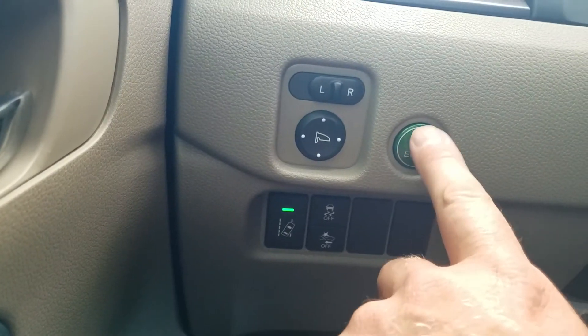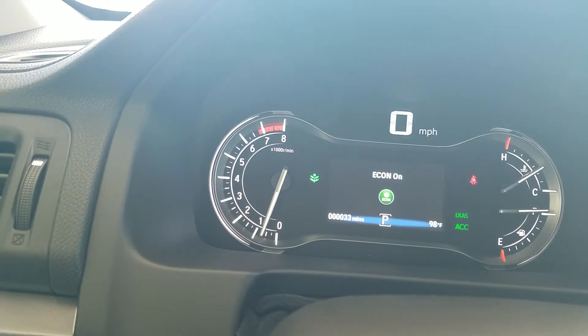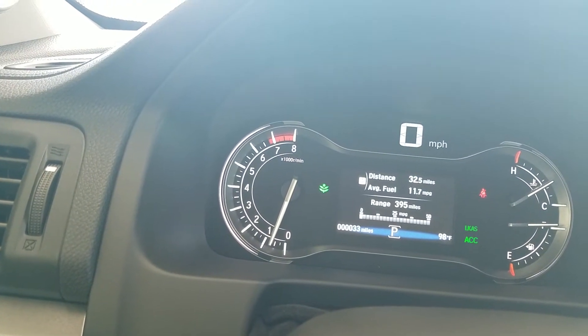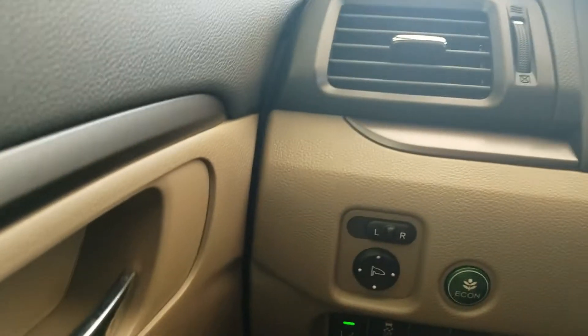The Econ button improves gas mileage of the car. When you turn it on, you'll see a green leaf come on up there. It improves gas mileage by shutting down electrical systems, affecting things like your accelerator and the AC unit.